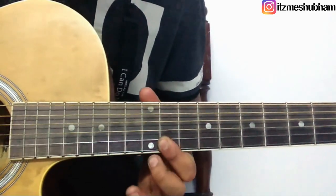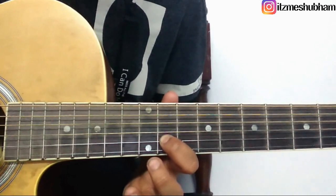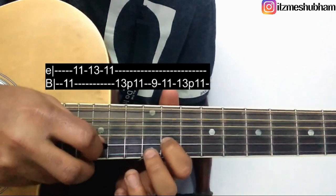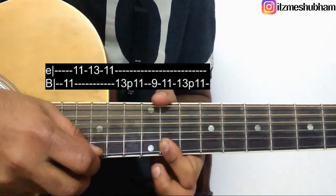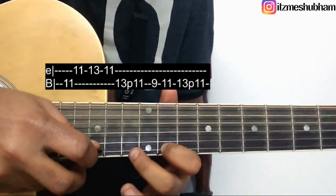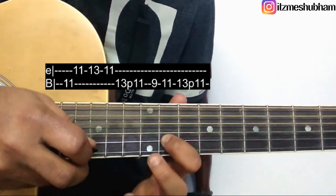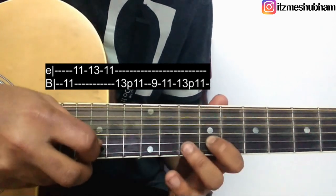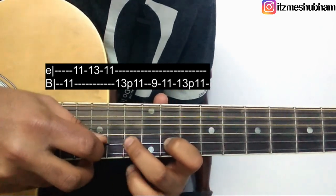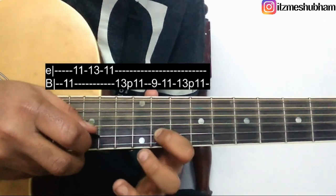2nd part: 13th, 11th, 12th, 16th, 10th, 3rd string, 10th. Then 11th and 13th of 2nd, pull it off on 11, 9, 11, 13th of 2nd, pull it off on 11, 9, 11, 13th and pull it off on 11. So the play for the 2nd part is shown here.